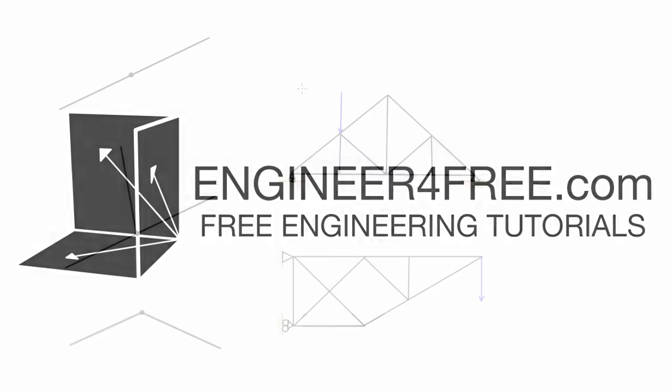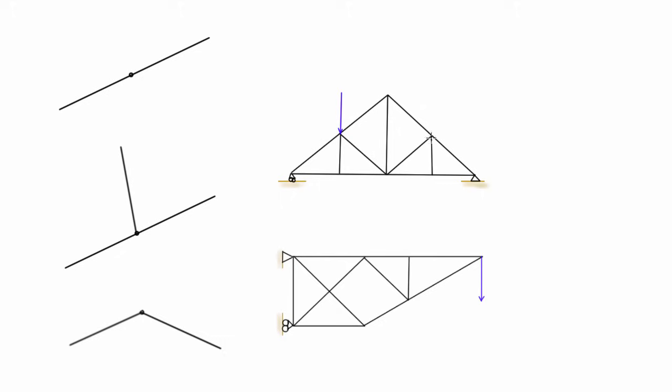Welcome back. In this video I just want to talk about zero force members in truss systems. It's possible that in some of these trusses, some of the individual members will actually have no internal forces depending on the configuration of the externally applied forces.